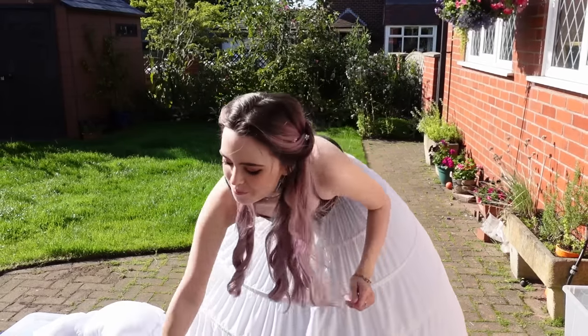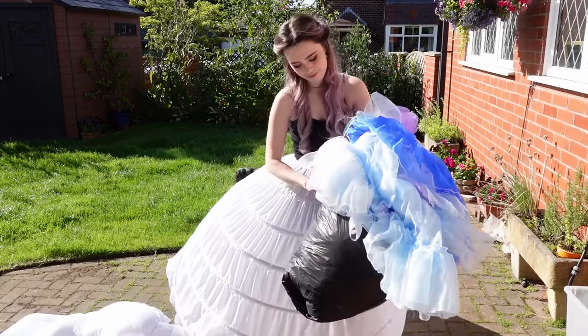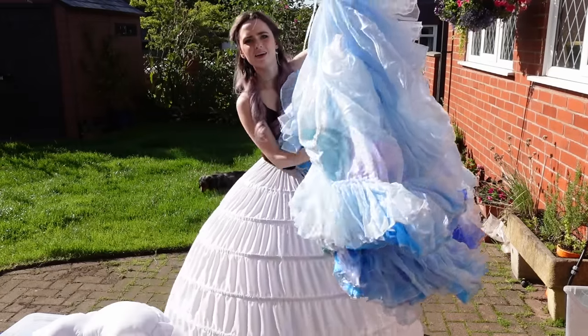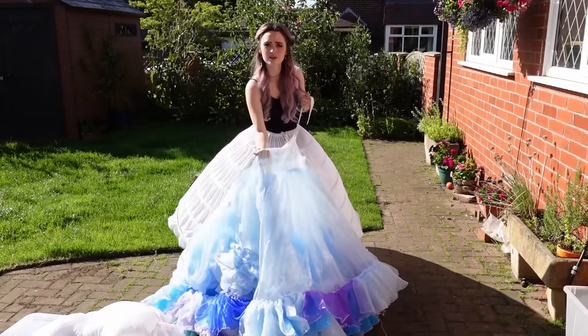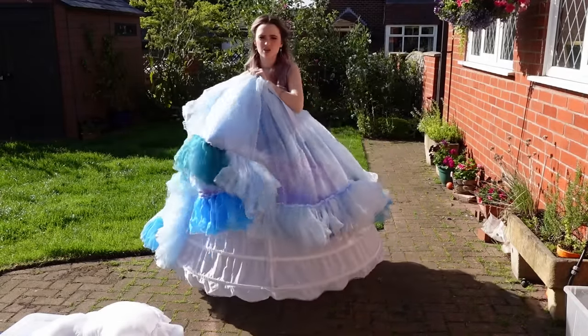Now a big feature of this dress is the petticoats. That is what makes up the iconic Cinderella look from the live action. I split my petticoats into three layers just for ease of getting on. So this is layer one, which just goes over the top like so.